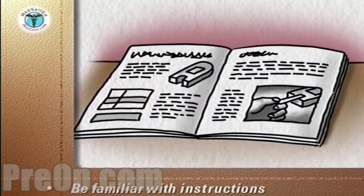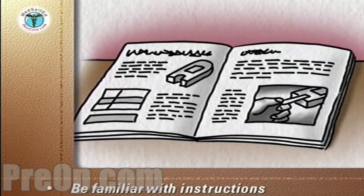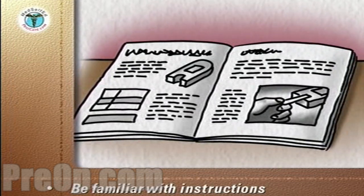You will need to be familiar with the manufacturer's instructions for each unit. This program will provide you with general guidelines that apply to all units.